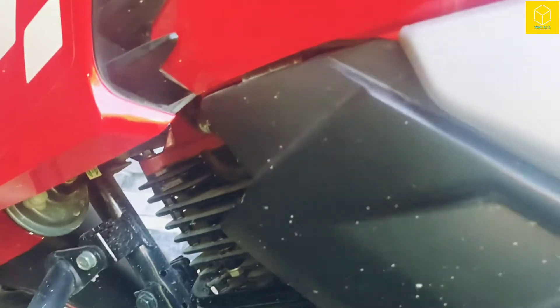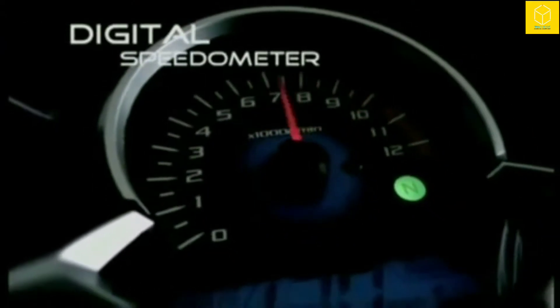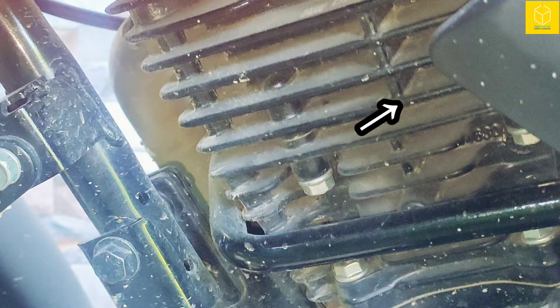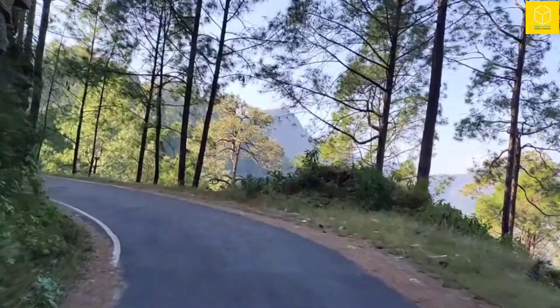Let's see how fins do their job. When you ride your bike, the cold air gets accumulated into those air pockets, and it transfers engine heat to the surrounding. Since the air is cold, it transfers engine heat very fast to the surrounding.